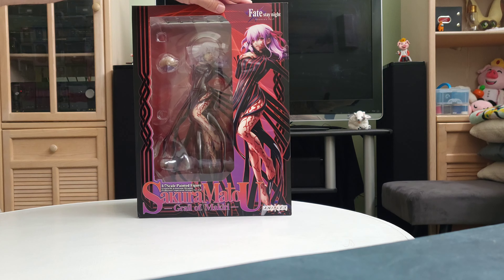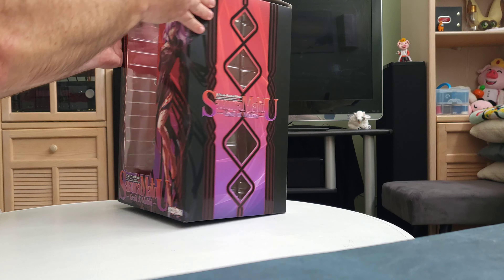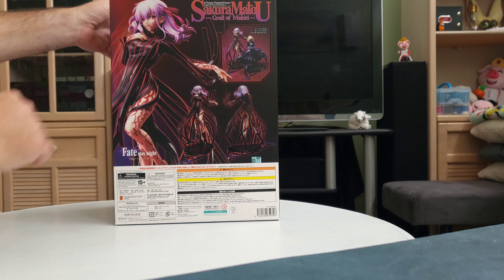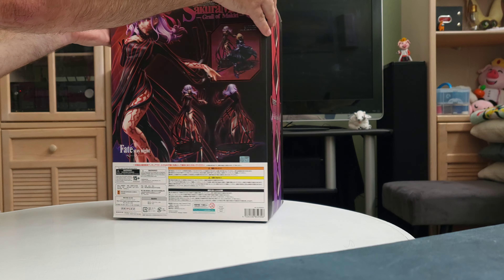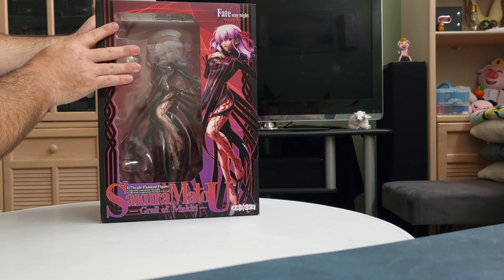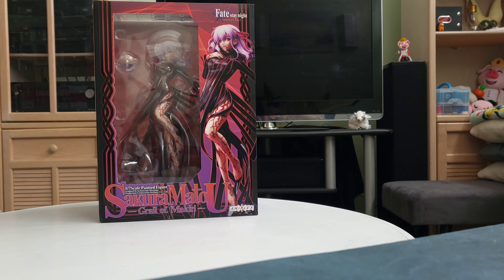Let me give this box a quick turnaround here, and with that we'll open it up.